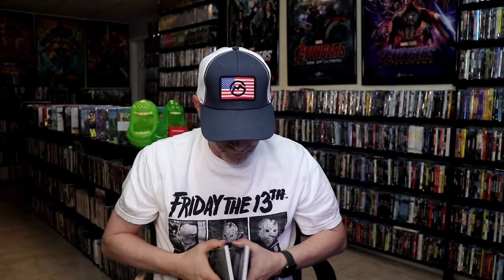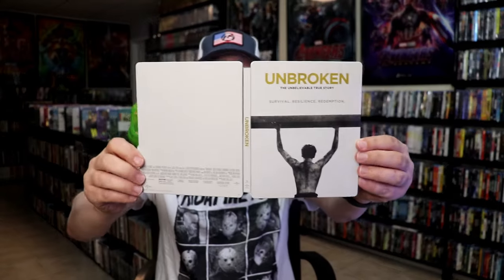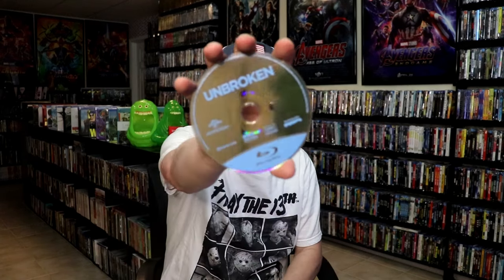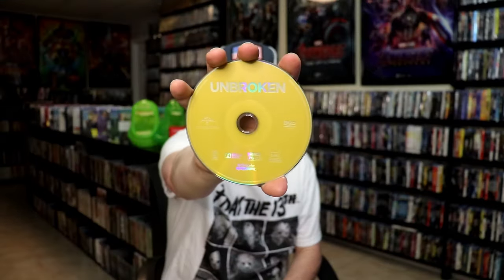We open it up. We have our front and back together. On the inside, it does come with a digital code. And we have our two discs — our Blu-ray disc and a DVD. And we do have some inside artwork.